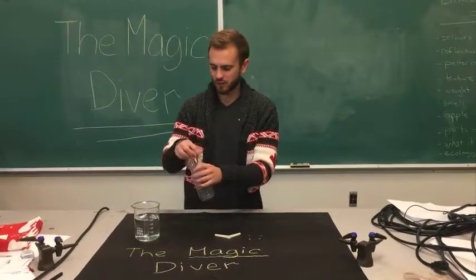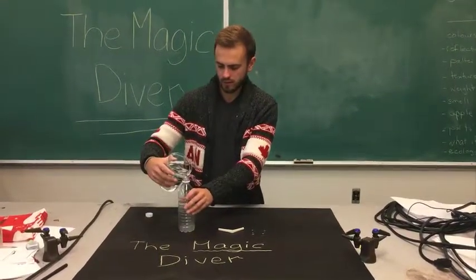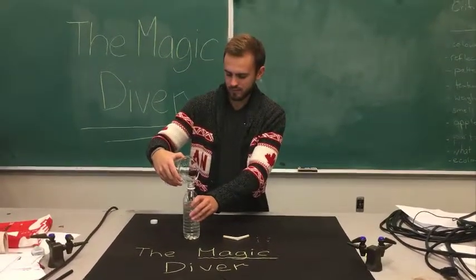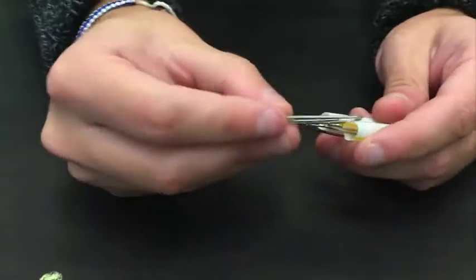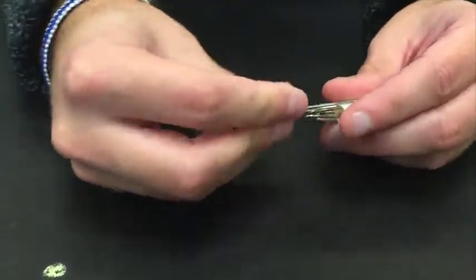The first step is to pour the water into the water bottle. Next, take your straw, which is bent so that it's equal on both sides, and then put the ends of the paper clip into either end of the straw.